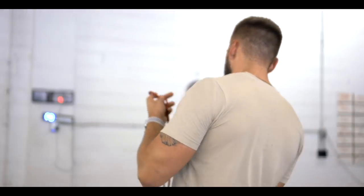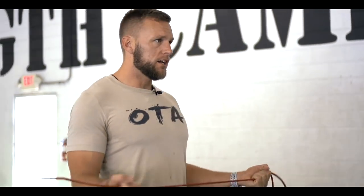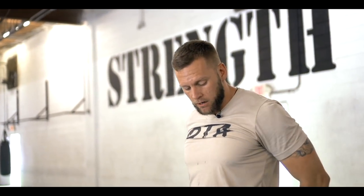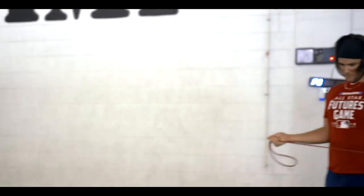Elbows in tight, pull this band tight, driving out. One Mississippi pause — you got 10 of them. Then you're coming down to the ground. We're going wide cuffs all the way up. Retract the shoulder blade, come all the way up, touch right above your butt, come all the way back down. That's one. You got 10 of them. Let's go.